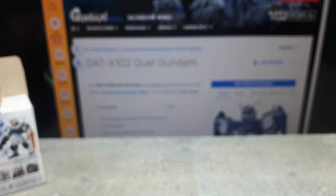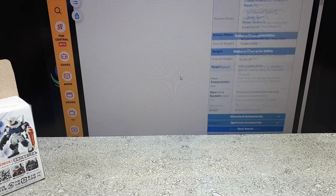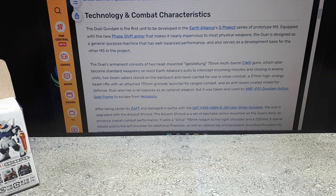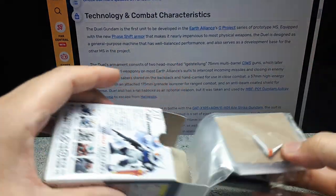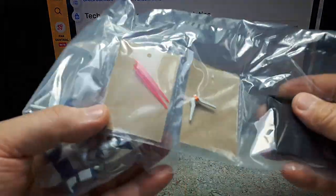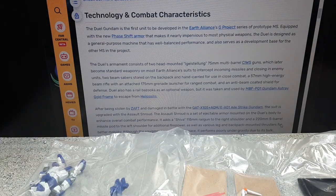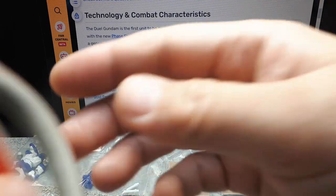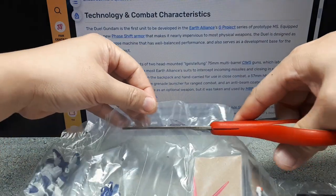All these are from Mobile Suit Gundam Seed. There's not too much to say about this one — first unit developed, new phase shift armor. I guess this one's called Dual Gundam because it very often dual-wields beam sabers, which seem to be included in this Converge kit.